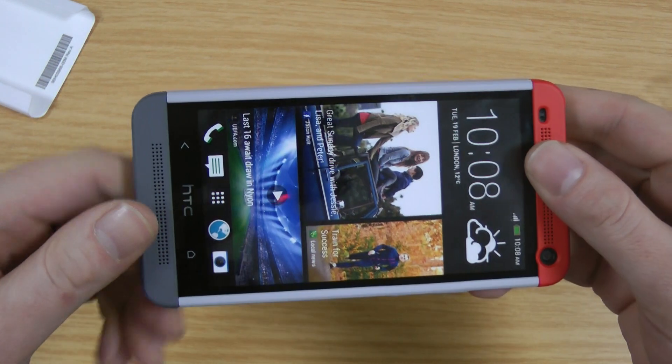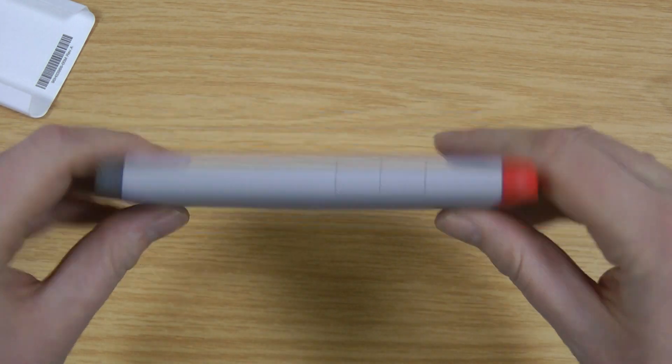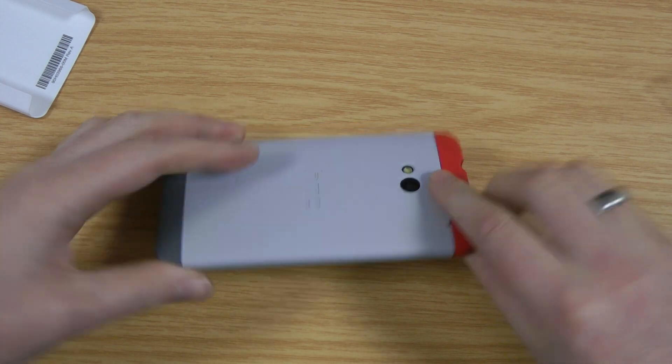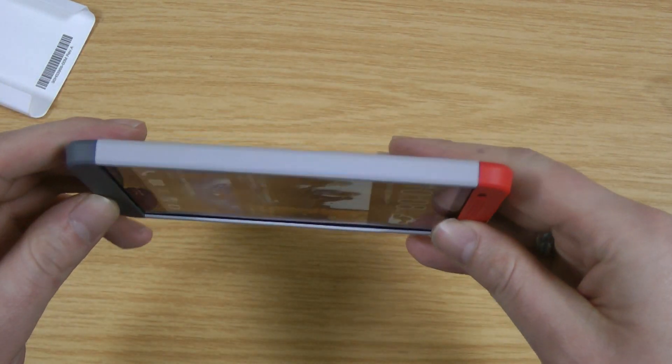Being this kind of multi-piece case design it does keep the phone really really nice and slim, whereas you've still got a lip that runs all the way around the front of the phone. So if you do drop it face down the screen is protected, and the four impact points on the corners are protected.